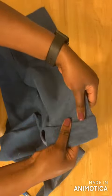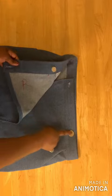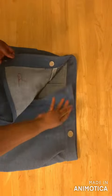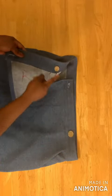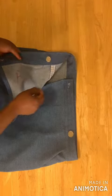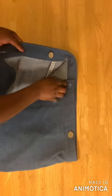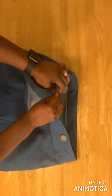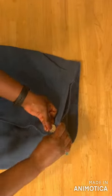After fixing your waistband, sew the buttons. Sew the big button on the left side and the buttonhole on the right side, then sew a smaller button on the inside of the right side — so it fastens like this and then like this.